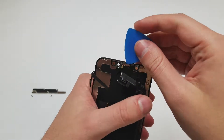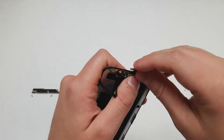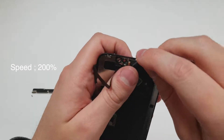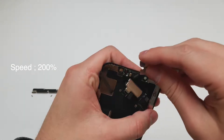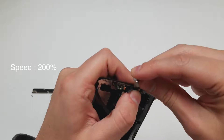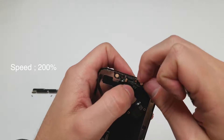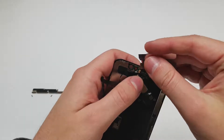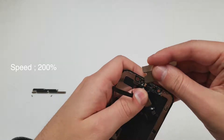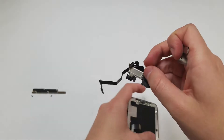Either way, the next piece we want to take off is the light sensor bar, and remove the flood illuminator very carefully. Once those are off, the front microphone is the last thing holding that cable in place. Once that is removed, you can move the pieces onto the new screen.